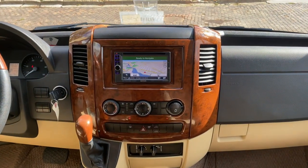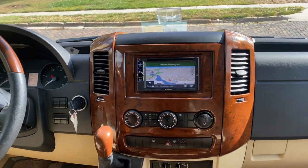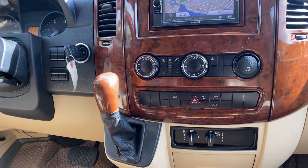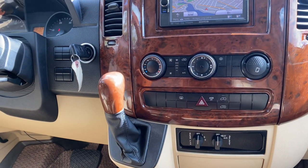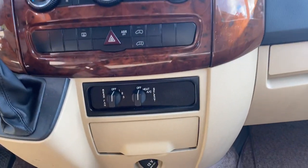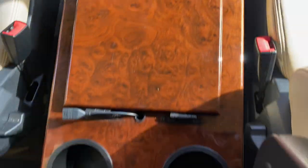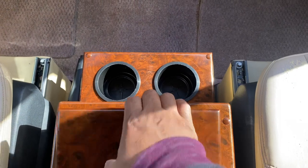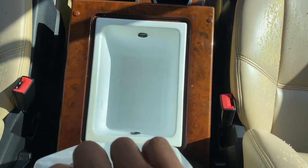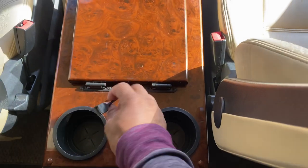Navigation, DVD, satellite radio. Wood trim gear selector, rear HVAC controls, wooden center console, four cup holders, cooler, and media input.